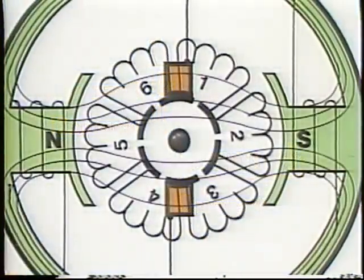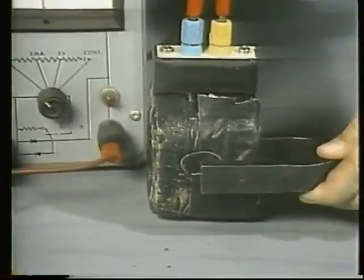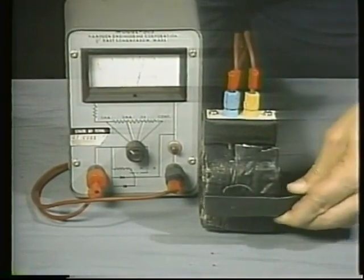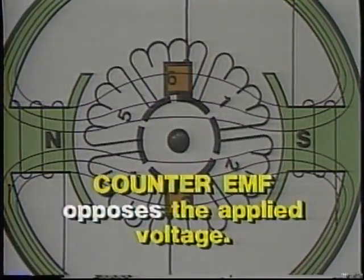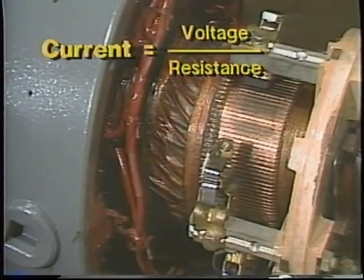Counter-EMF is a back voltage generated in the armature coils whenever the armature is turning in the magnetic field produced by the field magnets. A voltage is induced in any coil which moves so as to cut flux lines. So when the armature turns, voltage is induced in its coils. The individual voltages add up to a counter-EMF that opposes or subtracts from the applied voltage. According to Ohm's law, current equals voltage divided by resistance. The resistance is the resistance of the coils, the brushes, the commutator, and anything the current flows through.